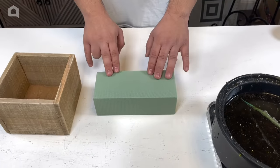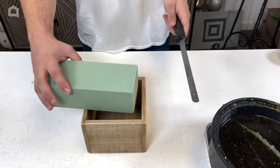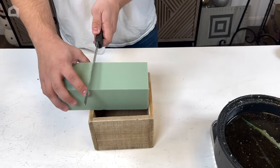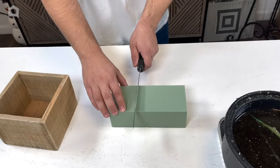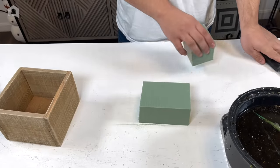The first thing we need to do is cut the foam into smaller pieces. I'll take my brick of foam — the container is six by six — and measure out where I need to cut it. I'll create a little score mark, then come back with a serrated knife and cut it off.